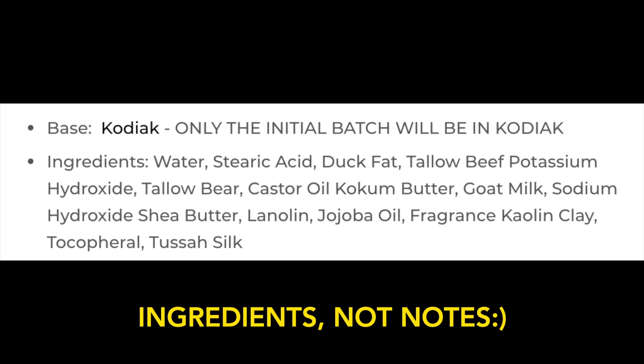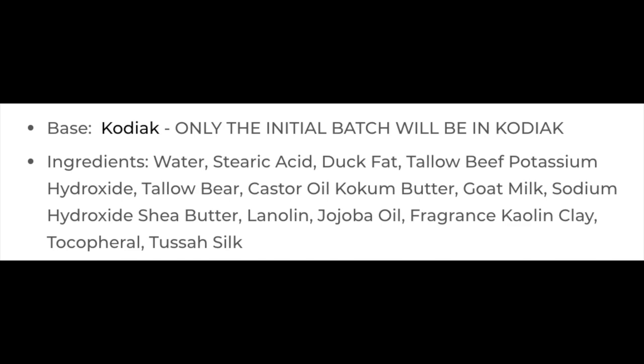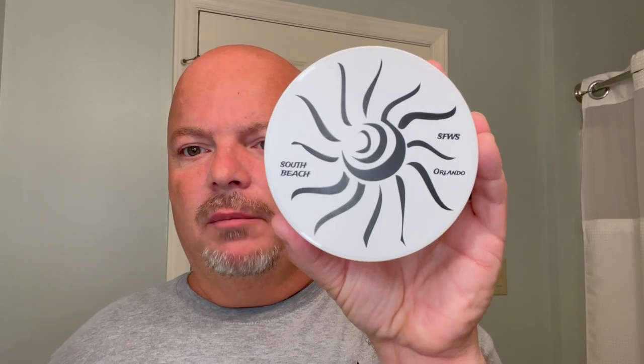I'll put the notes for you right there, and this base tends to run a little bit more. But keep in mind, at Murphy and McNeil in the United States, it is free shipping, no minimum, so it brings the value up on this soap. I think it's not terrible, although it is pricey, but the scent on this one is so good. I'm not even concerned that it's a little pricey. It is a really, really great scent that I look forward to using today.